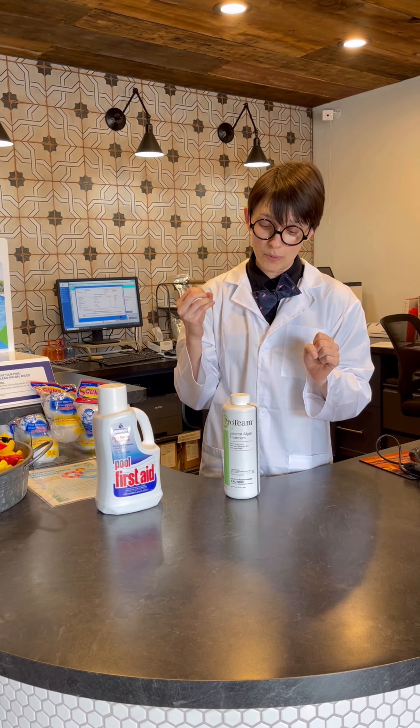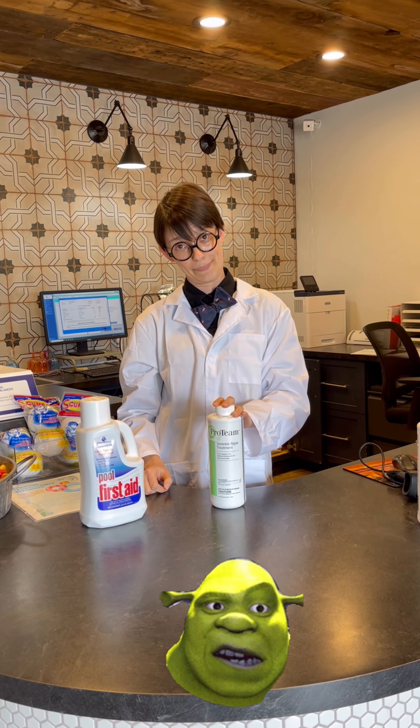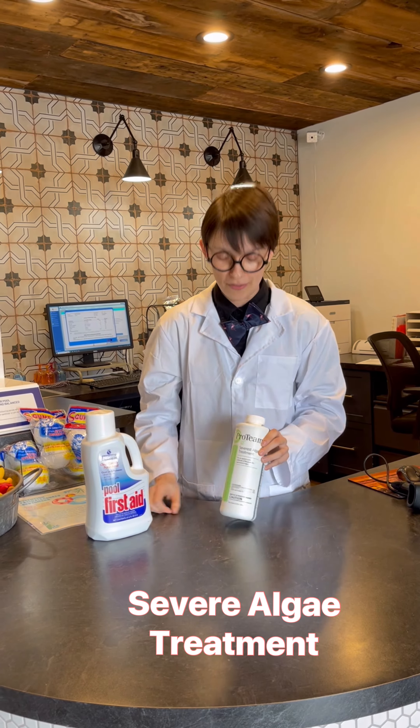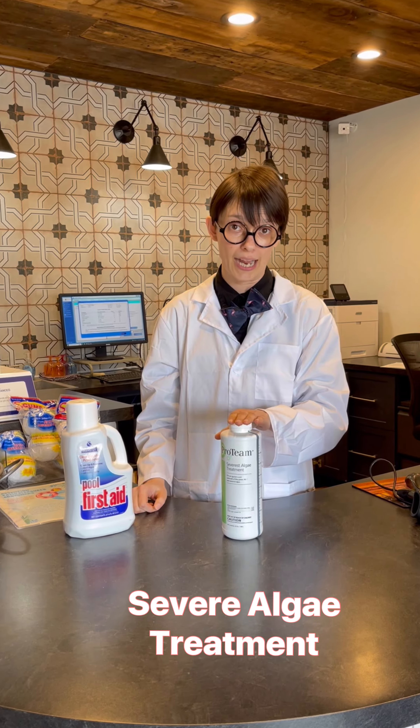If, unfortunately, while you were gone, your pool was replaced by Shrek's swamp, we have a little bit more work we gotta do. So when it's that goopy, nasty algae green, what you're gonna do is add a dose of this and a double dose of chlorinating shock, and you're going to do this once a day until the water goes from being a murky green to being a milky white or a milky blue-white.